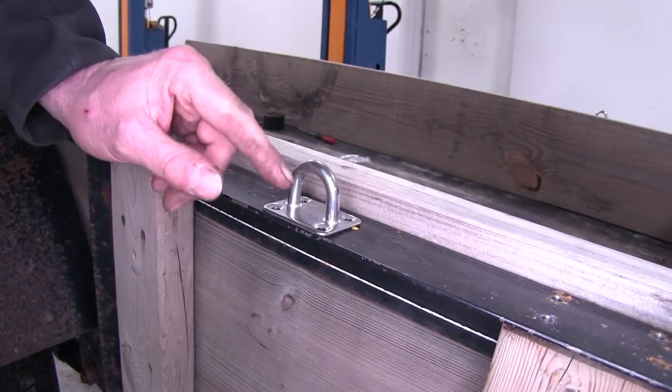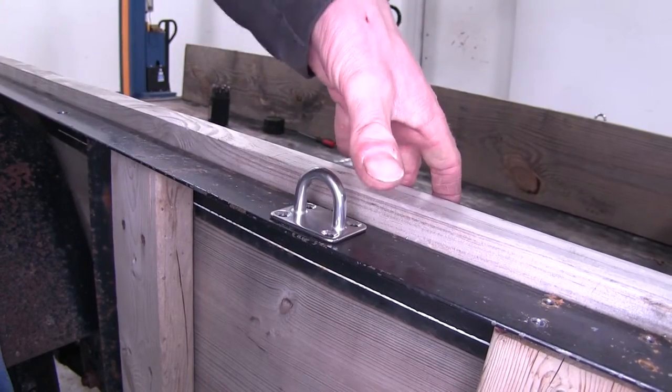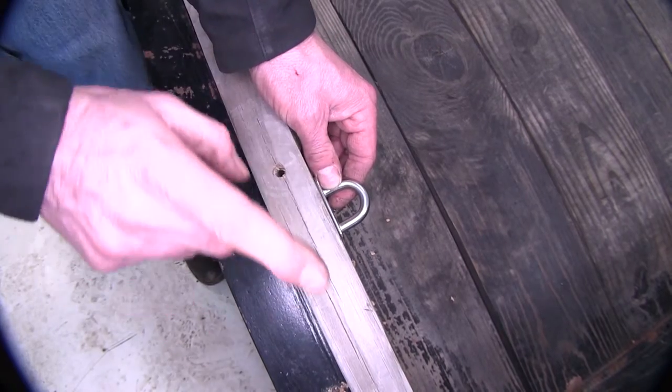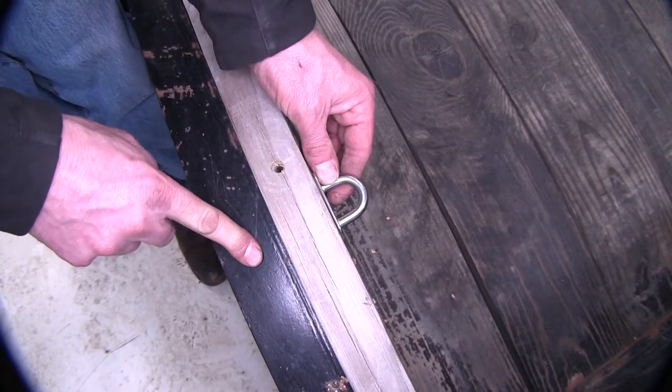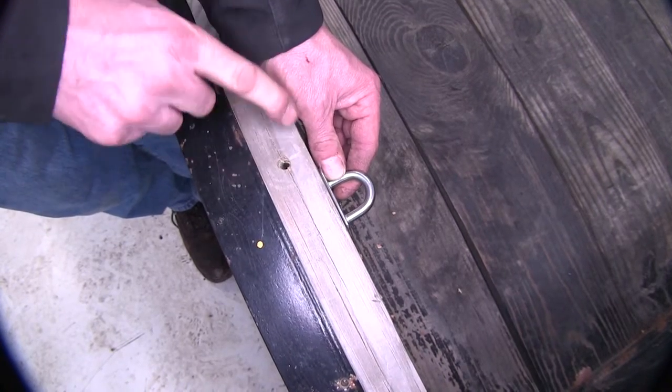However, if we wanted to install it on the deck we would have to make sure we have some steel underneath. So if we look up from the top this way — if it was on a deck, you'd want to have your anchor point, your wooden deck, and then your support structure underneath that's steel. You just have to have long enough screws to reach through the deck and into the steel.